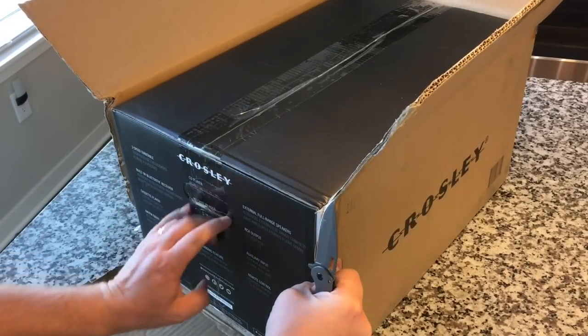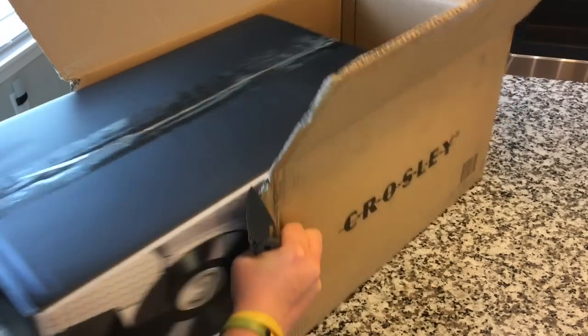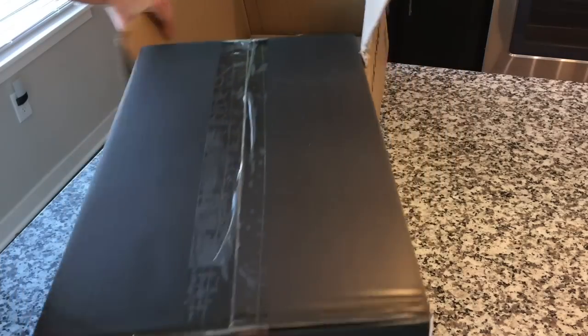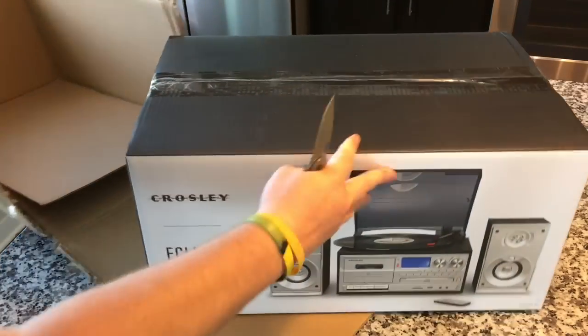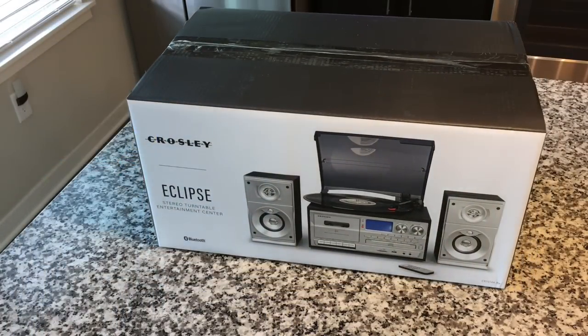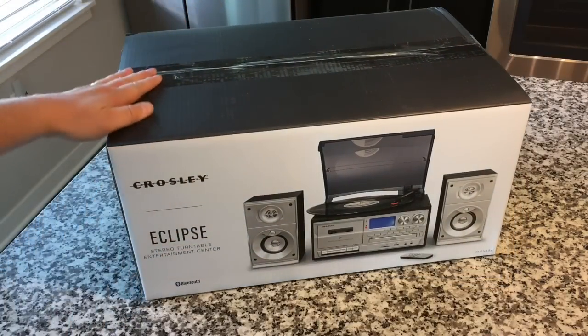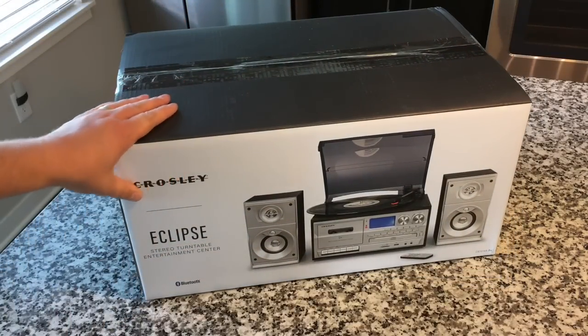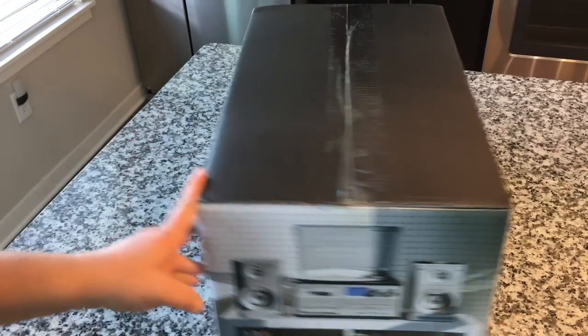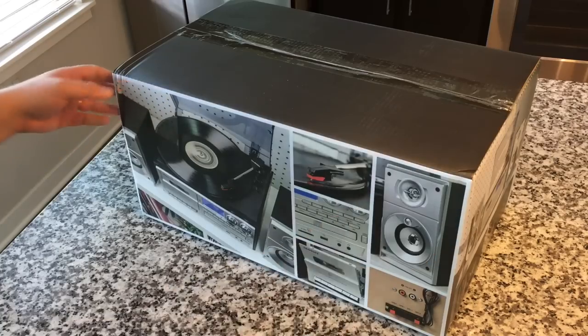It's got a retail box, which basically means the inner box is designed to be on store shelves to help sell the product. For Crosley, I think a lot of their business relies on that impulse buy — people happen to be shopping, come across this, and think, man, that'd be awesome to get back into records. Their product packaging, I think, is awesome. I love the artwork, the pictures.